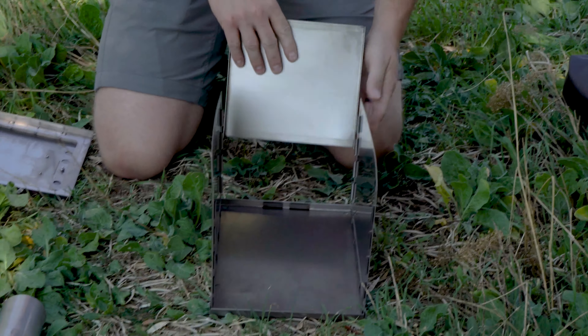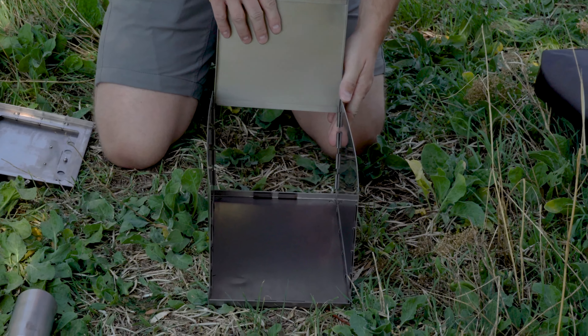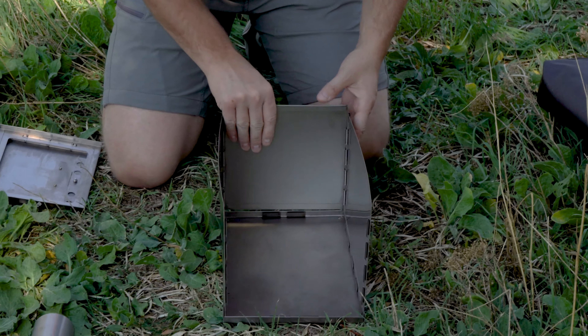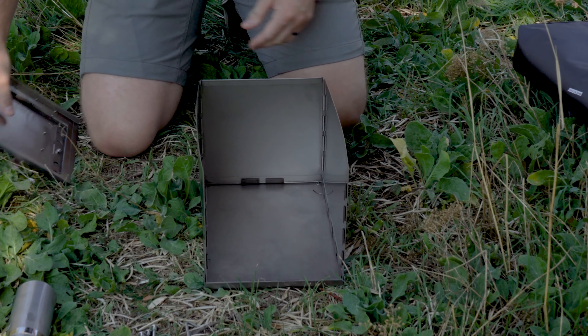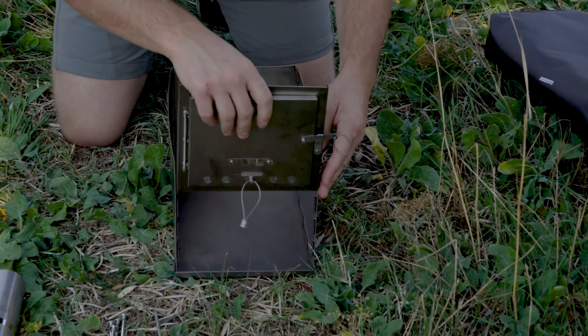Next, insert the back. The back has grooves which the side pieces fit into, and then the back slides down and fits into grooves in the floor piece.